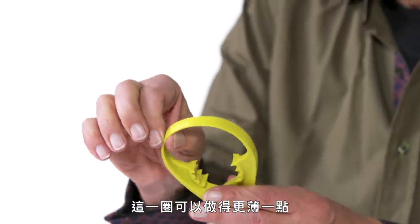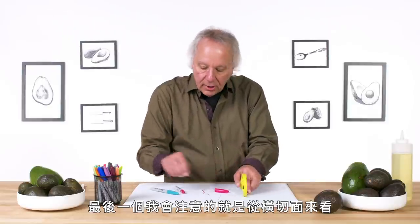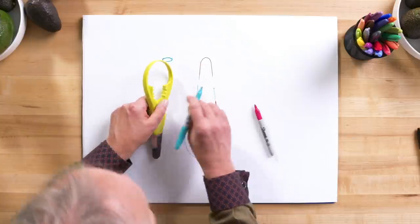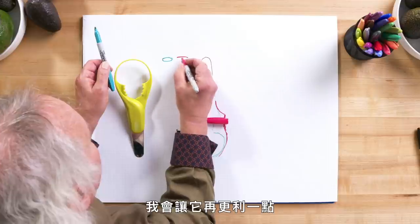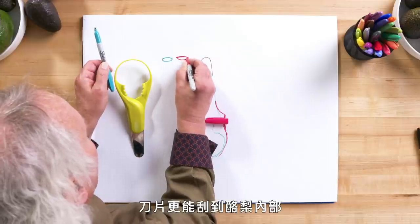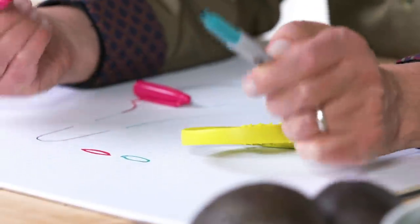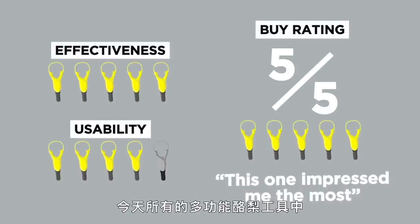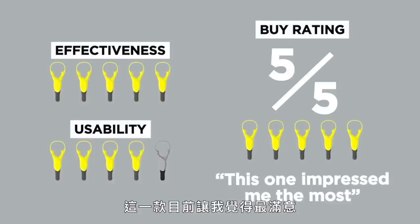And the last thing I would look at is making this cross section more of a blade — it's kind of rounded. I would sharpen that a little bit so that when you're going in to scrape the avocado, you've got more of a blade edge to scrape out the inner workings. My buy rating for the avocado is five out of five. Of all the multifunction avocado tools we have today, this one has impressed me the most so far.